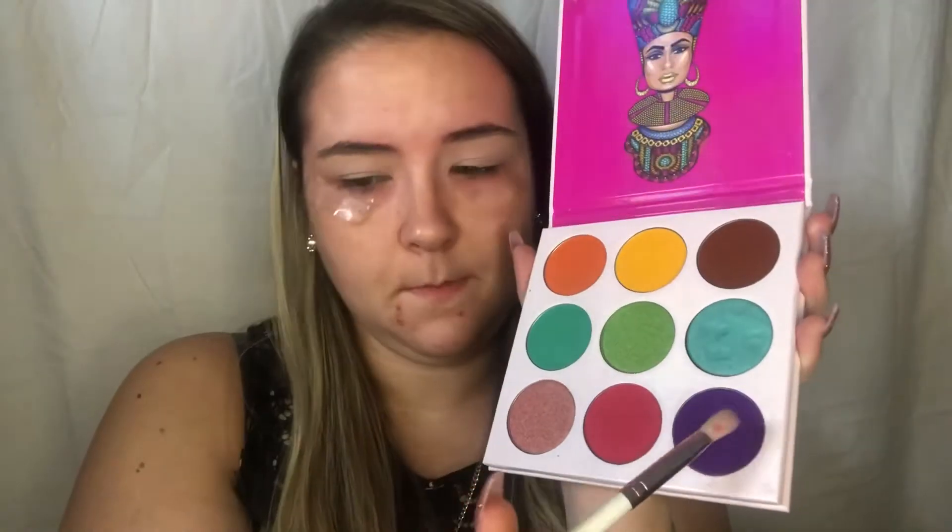I'm adding scotch tape to the edge of my eyes — this just helps me to get a cleaner edge. Jumping right in with the Juvia's Place Zulu Palette, I'm going to take the purple shade in the palette, which is a very beautiful purple shade. I love this color. I'm going to run this in the crease very nicely because the look I'm doing today is very precise and requires a lot of blending.